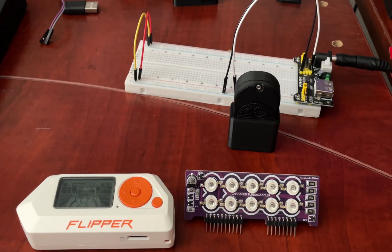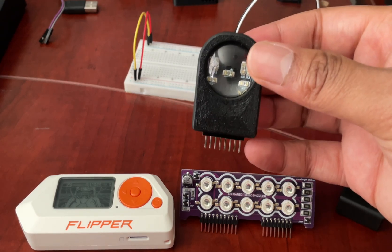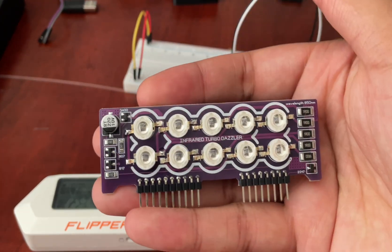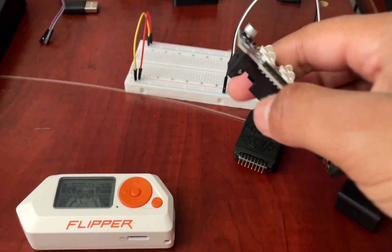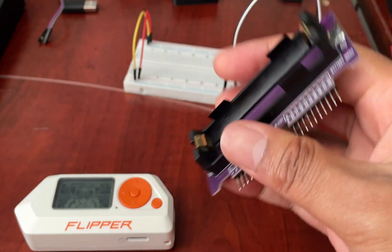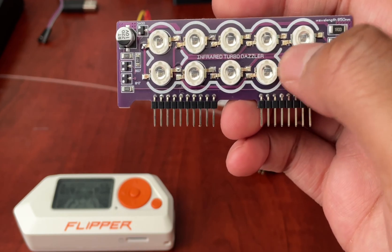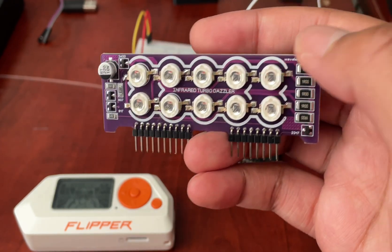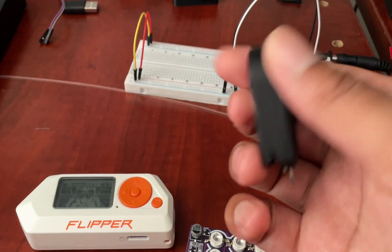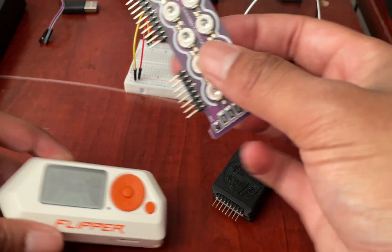Next up is a tie between two IR boards. One is made by Rabbit Labs with a custom case I found on Tindy, and the other is made by IoT Mug. The only downside to the IoT Mug one is it requires a battery. There is a lot of debate about the IoT Mug boards, but this one has been working very well. I think the one that people don't like is an earlier version, but the Infrared Turbo Dazzler definitely works very well — I've had no issues — and it works just as well as the one from Rabbit Labs.